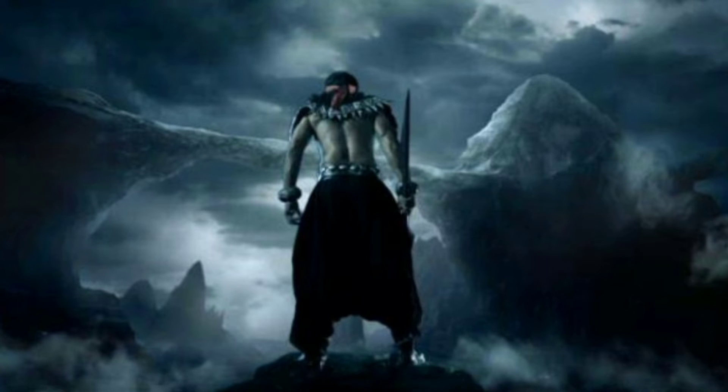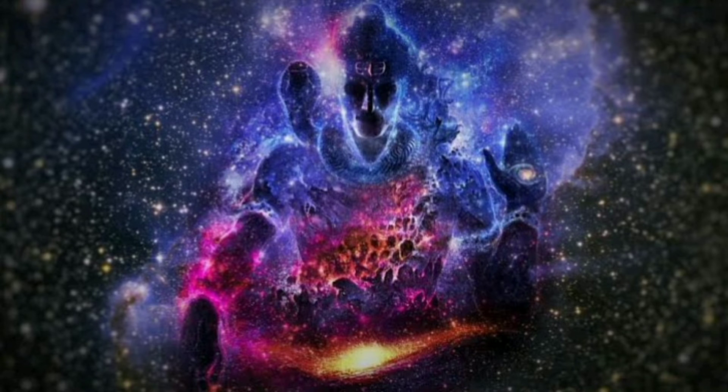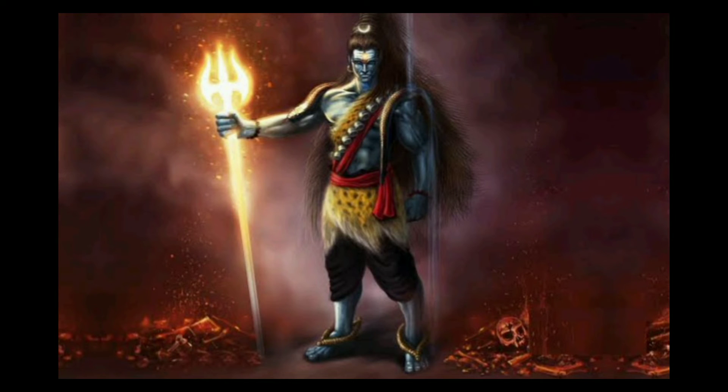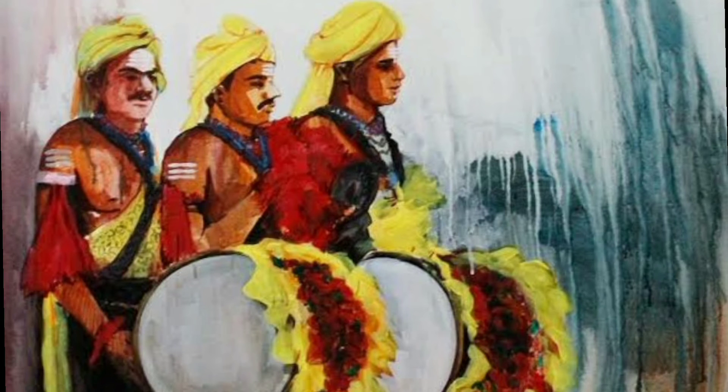Shiva started growing big and the asura was unable to bear the pain and pleaded for Shiva to come out. Lord Shiva tore open the demon, thus killing him, and came out. Shiva used the skin of the asura to make a Dullu and gave it to the rustics and devotees called Halukurba.